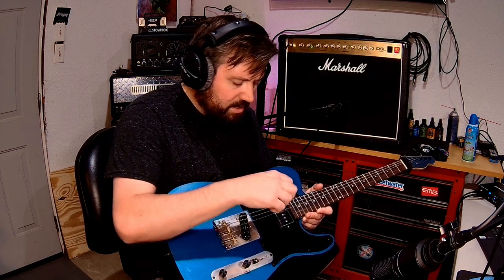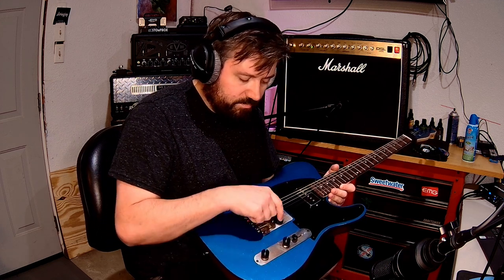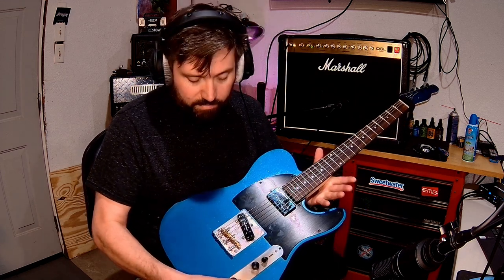So I went ahead and took out the Seymour Duncan Quarter Pound that was in my tele, and took out the generic Amazon P90 pickup that was in the neck — mainly because I wanted something a little bit fatter in the neck that was actually a P90, and I also wanted a humbucker sound for the bridge. I was able to get a Telecaster-size humbucker that has a coil split option, so I can do single coil too. Pretty cool.